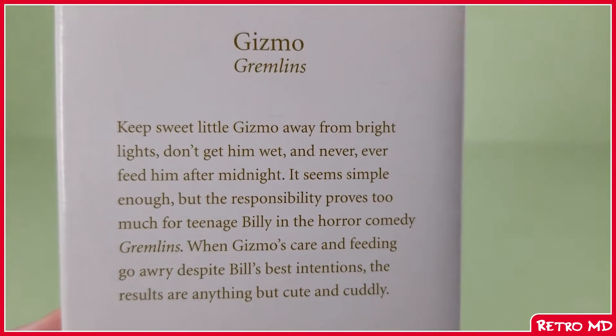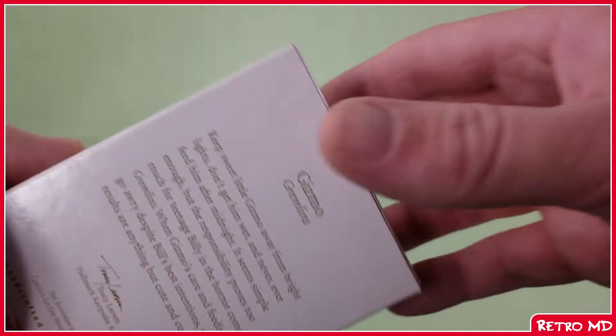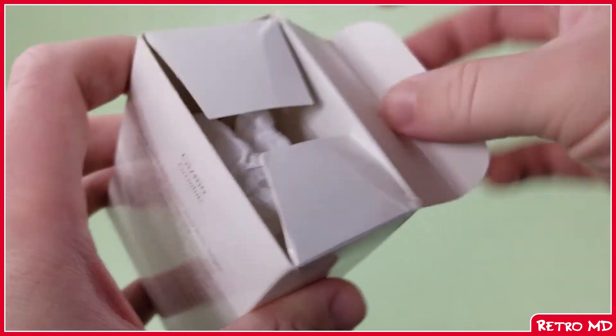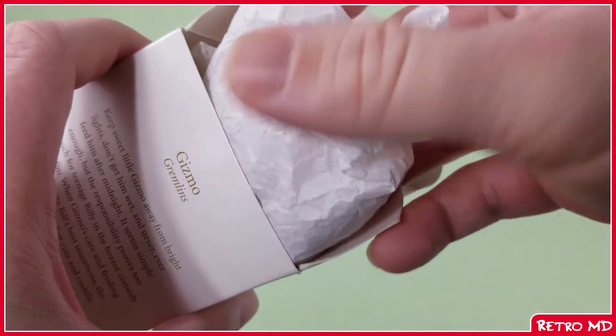Moving up is a little read-up — feel free to pause and read. Opening the box up is an advertisement on joining the ornament club. Upon pulling the ornament out of the box, it is wrapped in tissue paper to prevent being damaged.